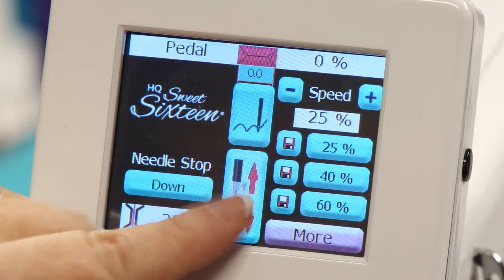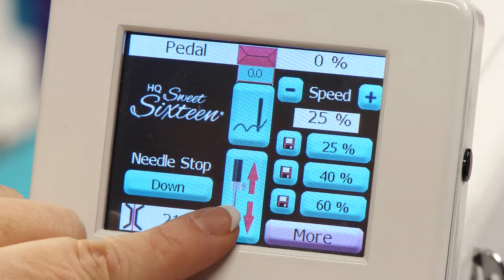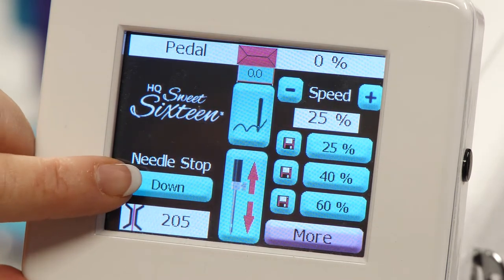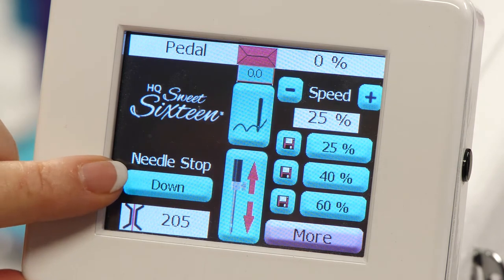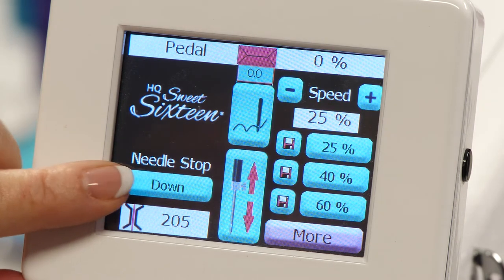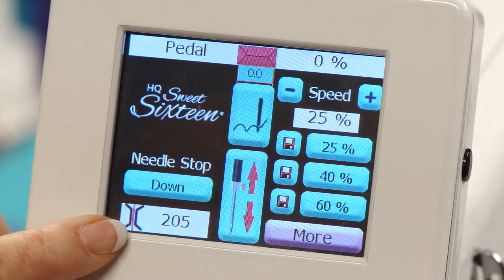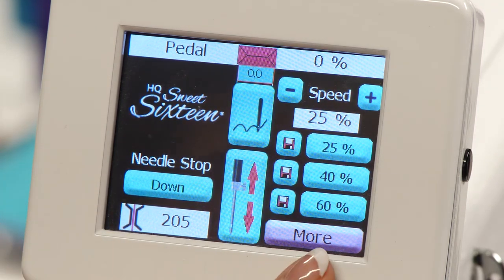Then you have the needle down and the needle up. Over here you have the needle stop — you can stop the needle in the down position or in the up position. Below that is the easy set tension. This will take you to the next screen with more features.